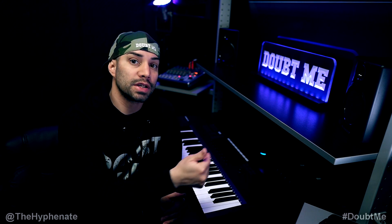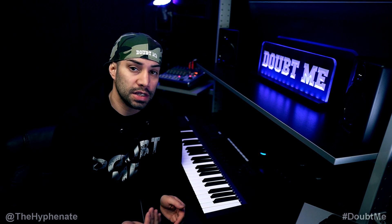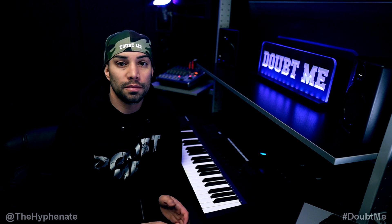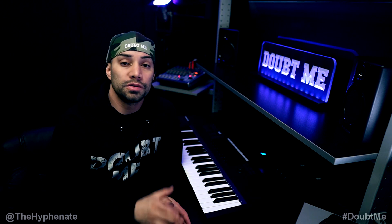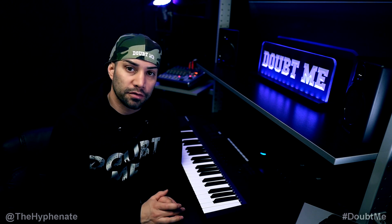Once I saw that I got sound in the software, I went to the TV and confirmed I got sound there too. Then I closed the Elgato capture software, opened OBS, and instantly I had sound in OBS along with the video. So whatever you do, even if you're only using OBS, do not uninstall the Elgato capture software.